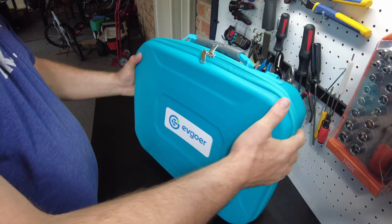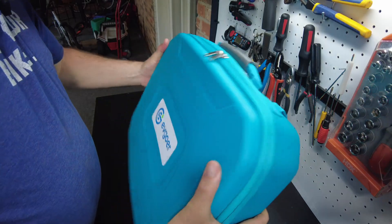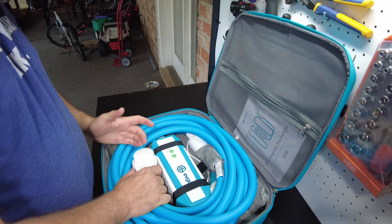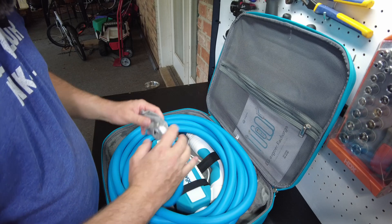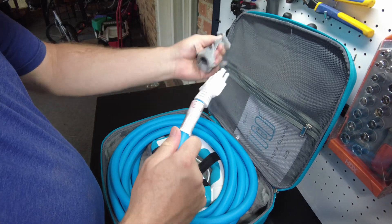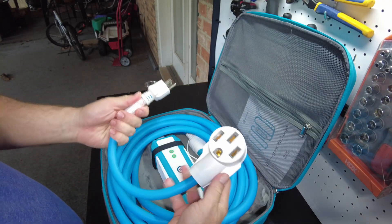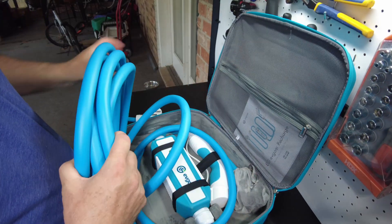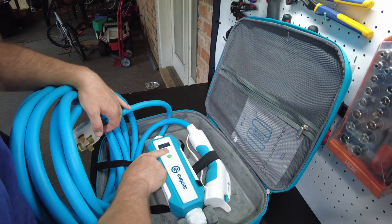This is meant to be a portable electric vehicle charger and it comes in a nice case. These things are heavy. Wow, that is a thick cable. This one is supposed to be able to work with 220 and 110. There's a 110 plug and then an adapter to the 220. That is some heavy duty cable.